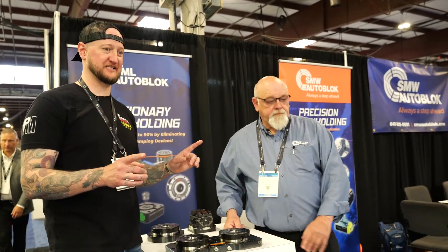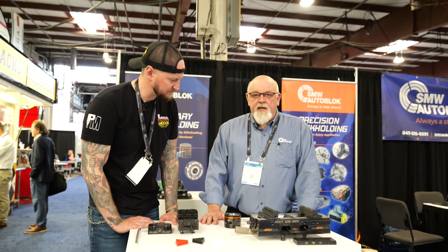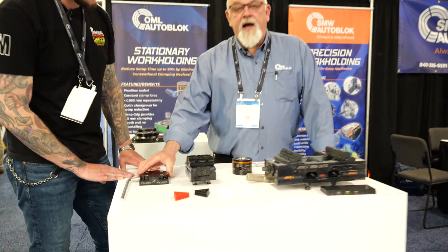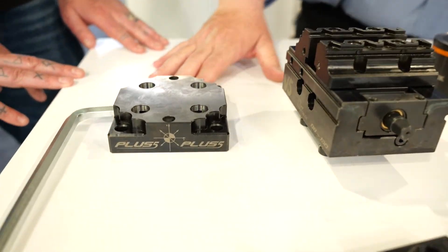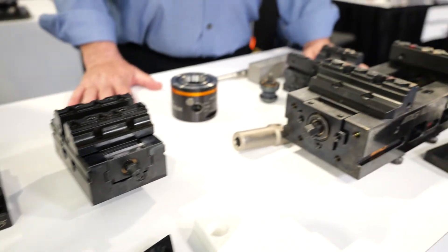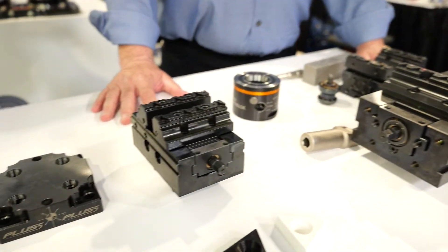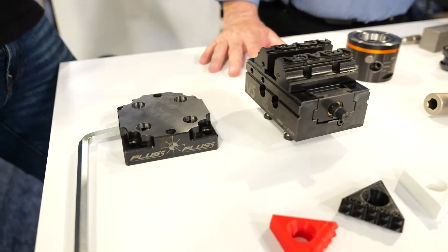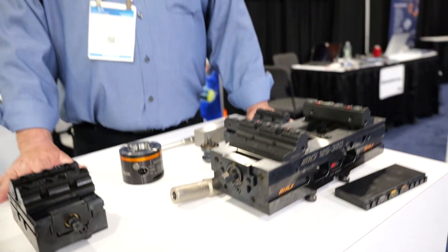You guys have a lot of stuff here. What do we got on this table over here? We're showcasing some of our different vices for five-axis work, plus our new Plus-Five quick-change zero-point manual system. We have a 52 and a 96, double-clamp plates, all kinds of different stuff for indexers, risers — everything you can imagine for a five-axis machine, and we keep adding to the catalog. Everything is going to multi-axis machines. The average three-axis machine is the thing of the past. If you could do your part in two operations instead of three or four, why wouldn't you buy a five-axis machine?